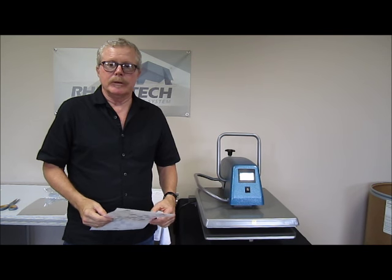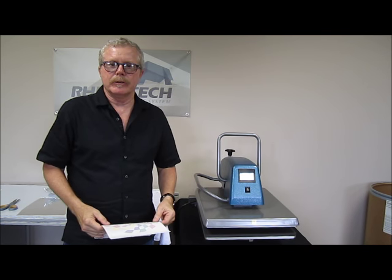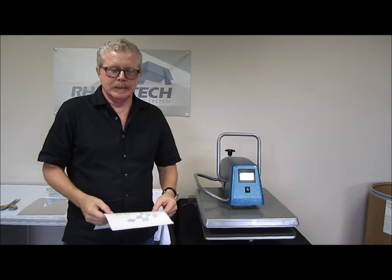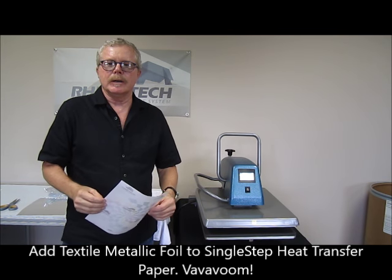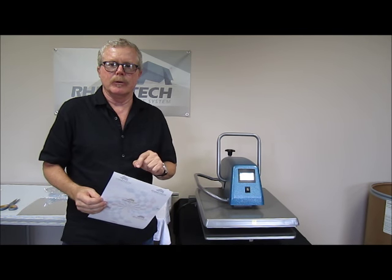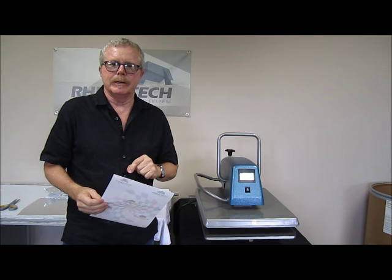Here we are in Eagan, Minnesota where Rhinotech does all its manufacturing and distribution. We're also where we seem to shoot most of our videos — occasionally we do a little down in our corporate office in Sarasota, Florida. I want to do a little video on single step with foil. We've done one of these before but I thought it might be good to bring an update.